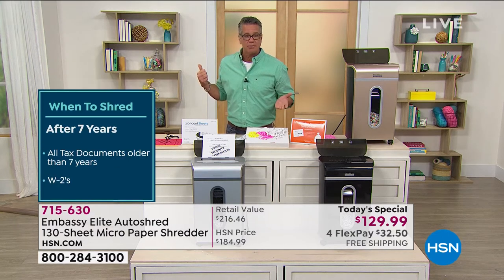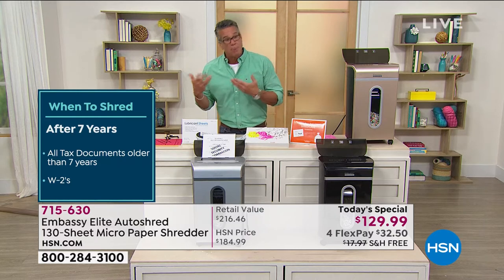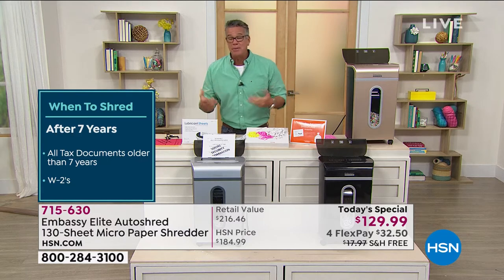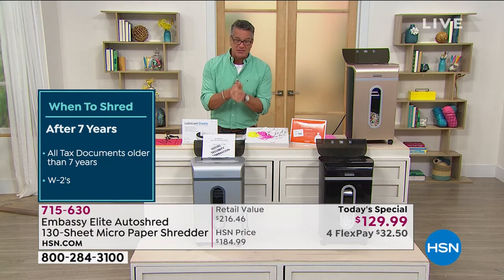Danny told me he put something on the curb yesterday at his apartment and it was gone in like five minutes. Most people are looking to recycle and repurpose things, but there are people out there looking to actually steal stuff from you. So if you want to eliminate that, this is the way to do it.